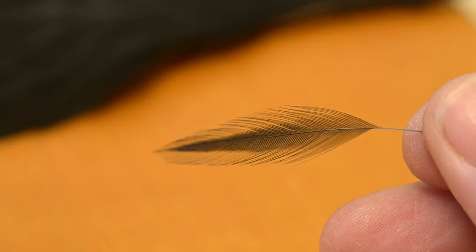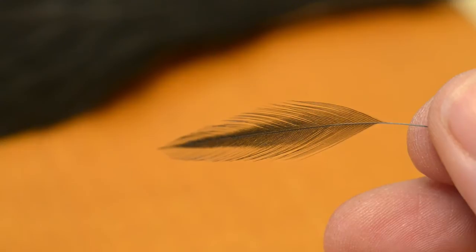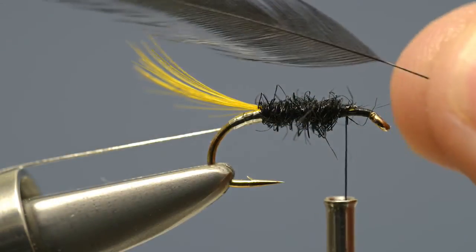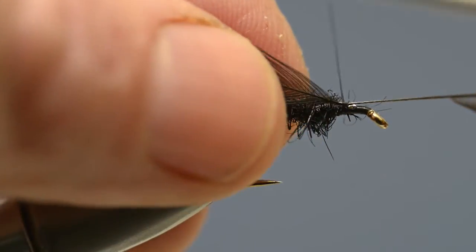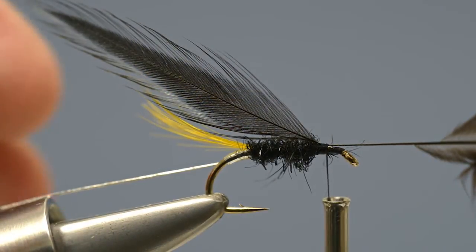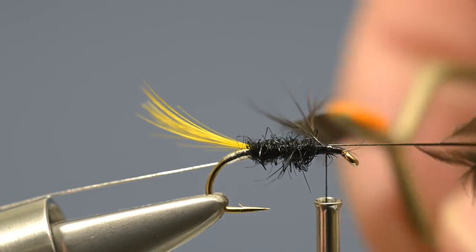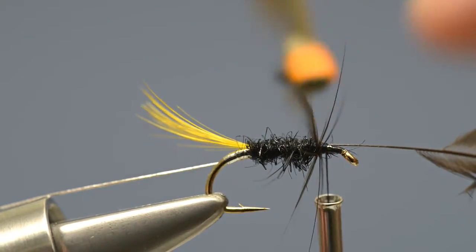A black hen hackle is used to form the body hackle. Remove a feather from the cape and strip off the waste fibres at the base. Then offer the hackle up to the hook and catch it in place immediately in front of the body with two or three tight thread wraps. With the hackle caught in, grasp its tip using a pair of hackle pliers and then apply a single turn immediately in front of the body.